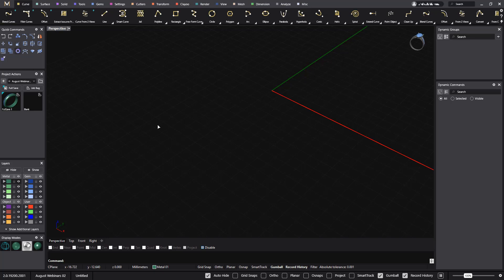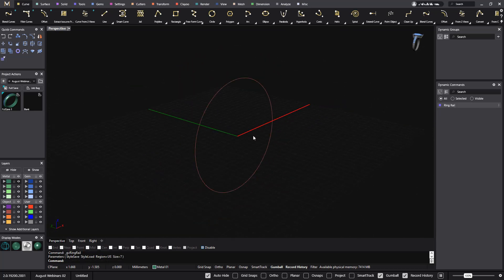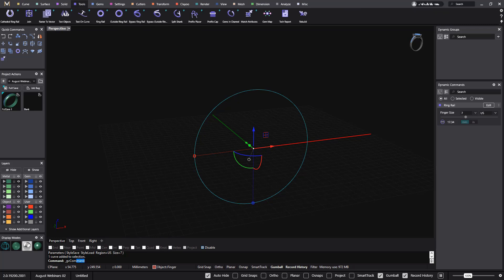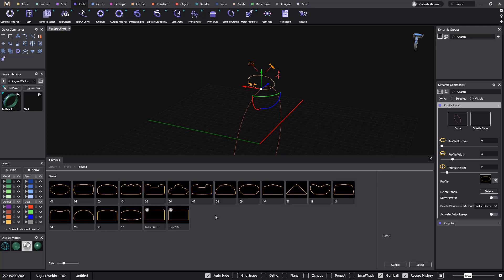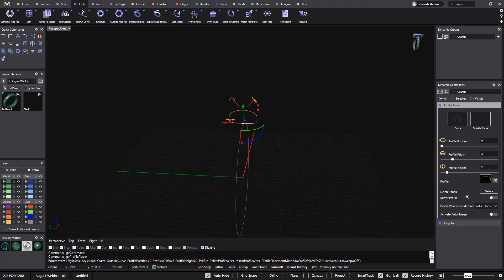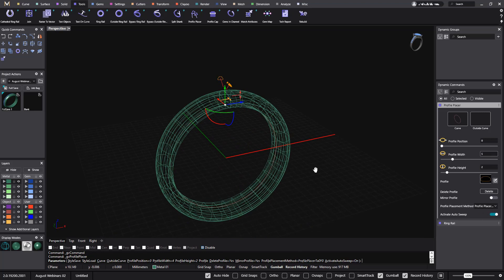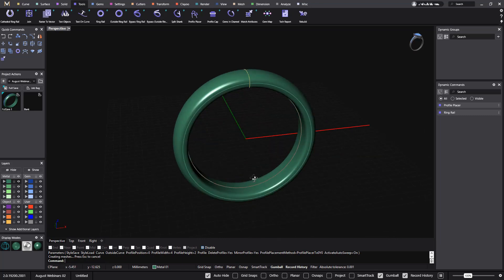First we will start with RingRail — we have RingRail ready. Now I will use the Profile Placer, so I select these tools and Profile Placer. From the profile picker I can pick any profile that I want. I think this one will be okay, and now we set the measurements: five by two is okay. This will be the shape for this wedding band. I activate the AutoSweep, and inside the same tool I already have the ring done. You can see now we have a nice wedding band.